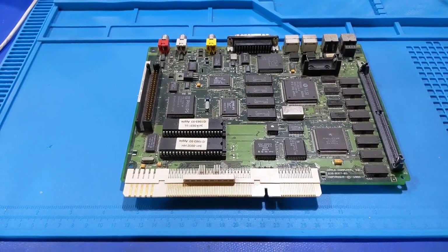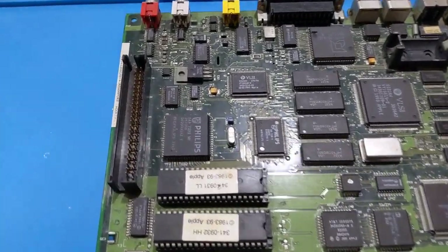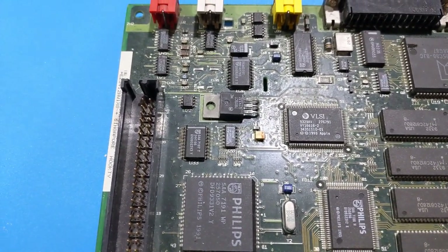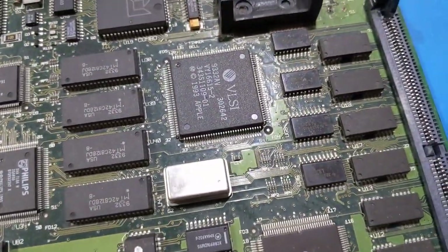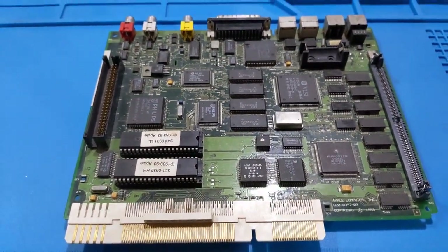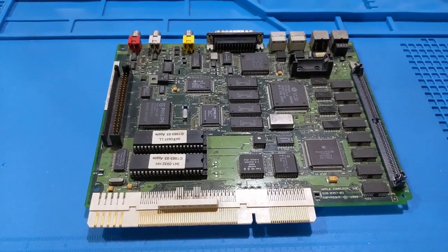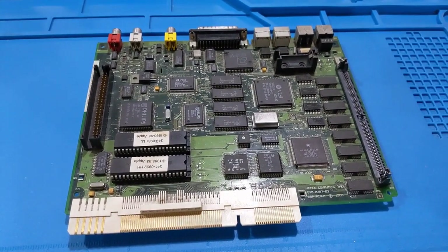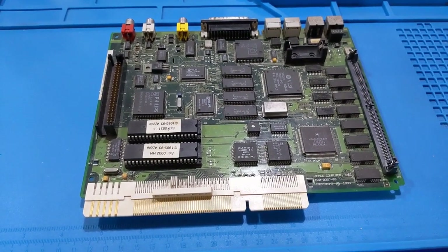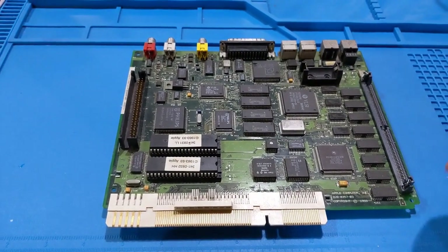Now we're going to take a look at the logic board. One thing we've noticed right away is the capacitors have already been removed, which is a good thing but also a bad thing. The problem is the information available on the internet that shows a picture of this board along with the capacitor values no longer exists. One of the main websites I used as a resource is gone, and archive.org had a problem archiving some of the images, so the information for this particular motherboard is gone.